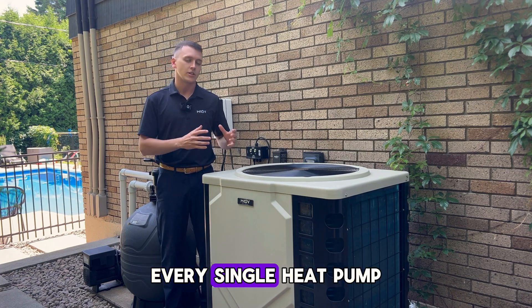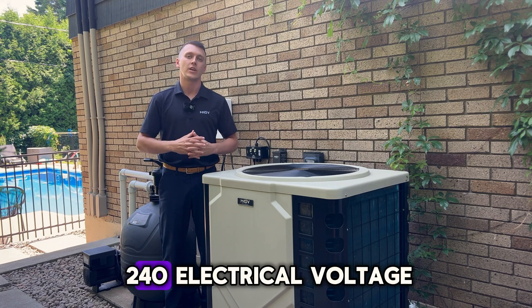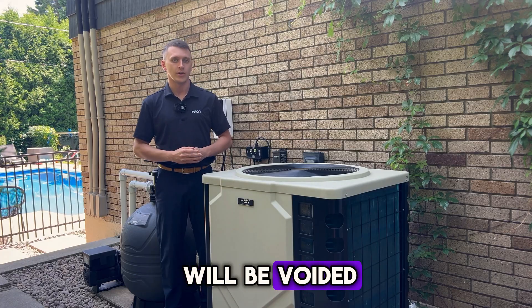Every single heat pump installed in the market from Move is directly made for 240 electrical voltage. They must be installed by an electrician or else your warranty will be voided.